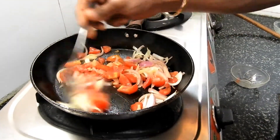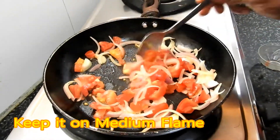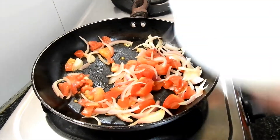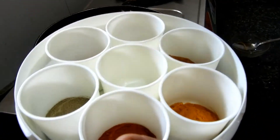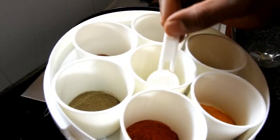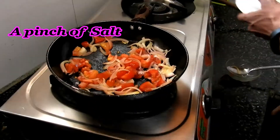So fry it thoroughly. Now I have the Indian spices magic box — these spices which my mom prepared at home. Just add a little bit, just a pinch of salt to the tomatoes and fry it.